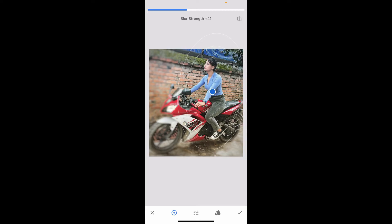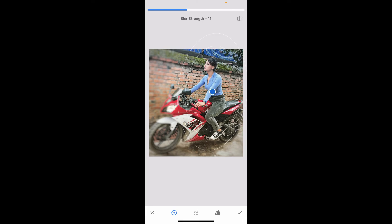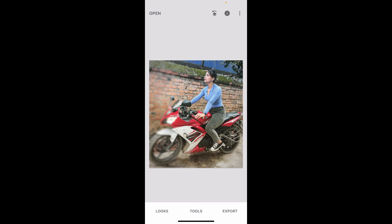After selecting your desired blur strength, tap on the tick mark at the bottom right corner, and that way you will be able to blur out your number plate in Snapseed. So that is the only way you can do it.